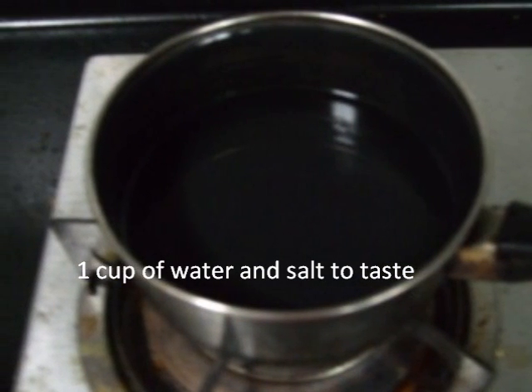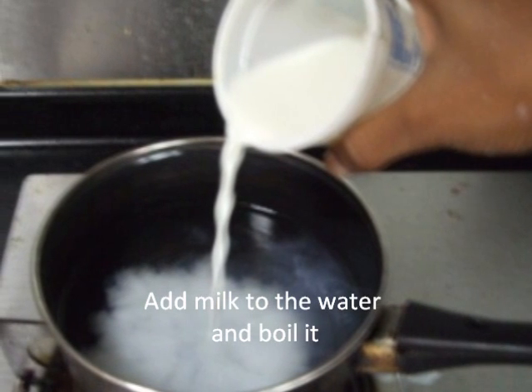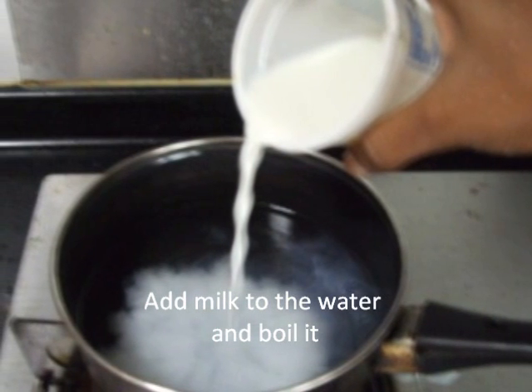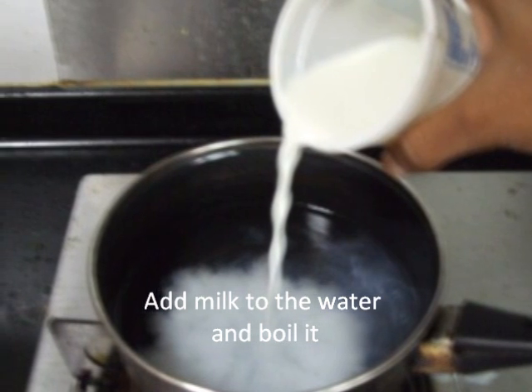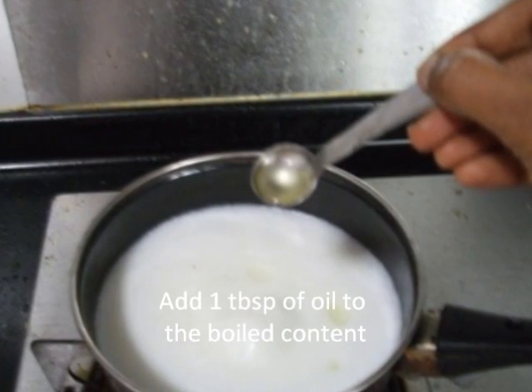Now add milk to the water and bring it to a boil. When the milk boils, switch off the fire and add 1 tablespoon of oil to the content.